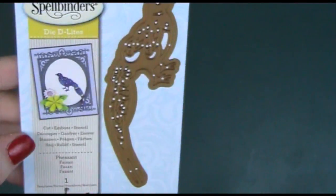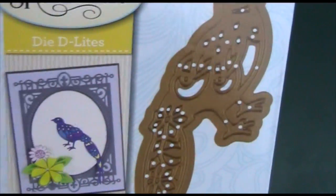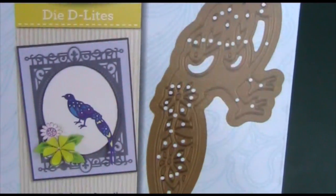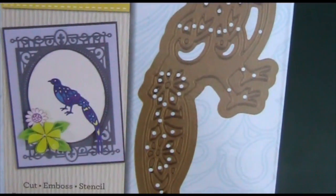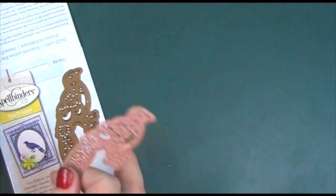This one is a bit unusual — it's a pheasant, and I think it looks really nice. I reckon you could get away with making it into a peacock if you cut it out several times in lots of different colors, or used white card and then colored it with markers. I think once you color it in it would be close enough not to be a problem, so I think that's a really nice one.